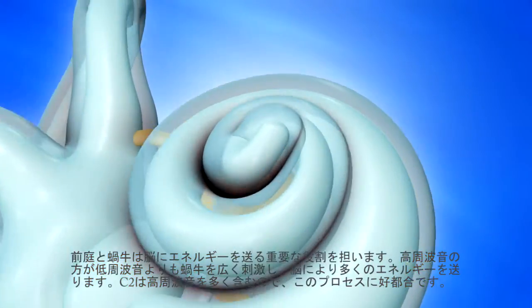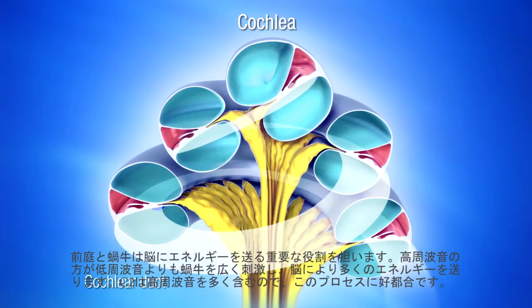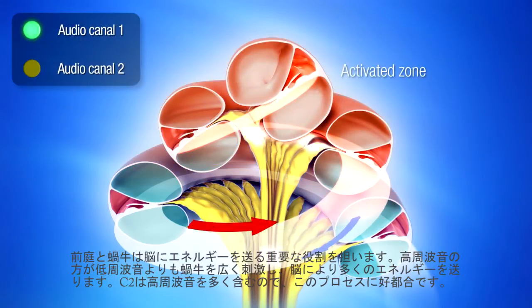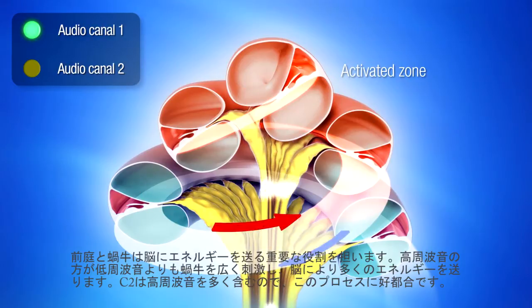The vestibule and the cochlea have a fundamental role of providing energy to the brain. In the cochlea, high-frequency sounds stimulate the brain much more than low-frequency sounds. Channel 2 will strongly activate the lower part of the cochlear duct and thus favor the reception of high frequencies and their transmission to the brain.